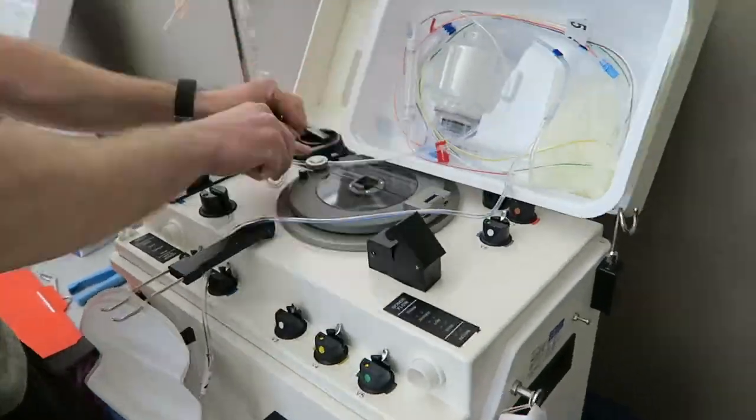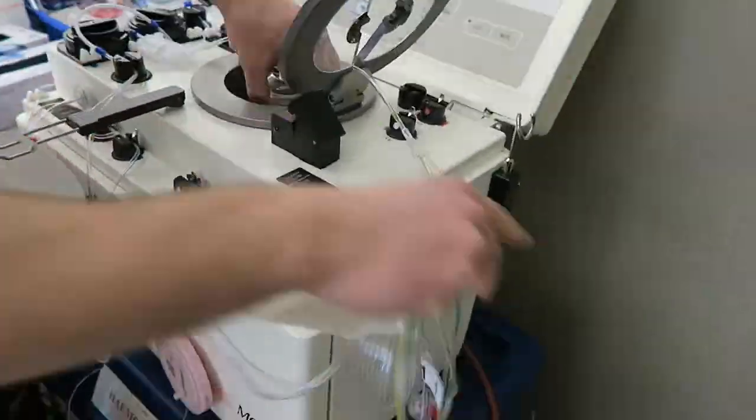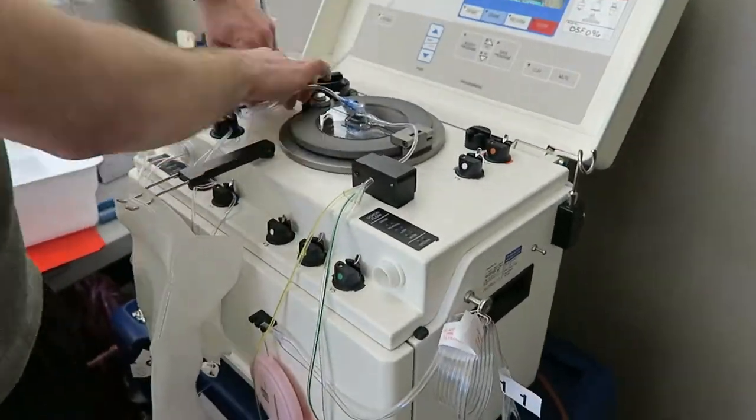I'm going to skip quickly through this part, but this is interesting — this is a machine I get hooked up to when I donate blood. I have O negative blood, which is the universal donor blood, meaning anyone can receive it. So I go through a slightly different process, but other than this machine, the rest is pretty much the same.